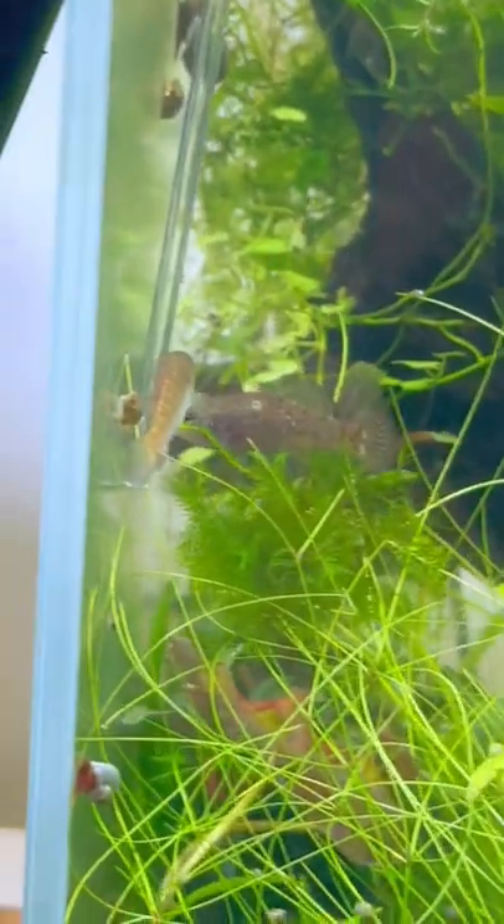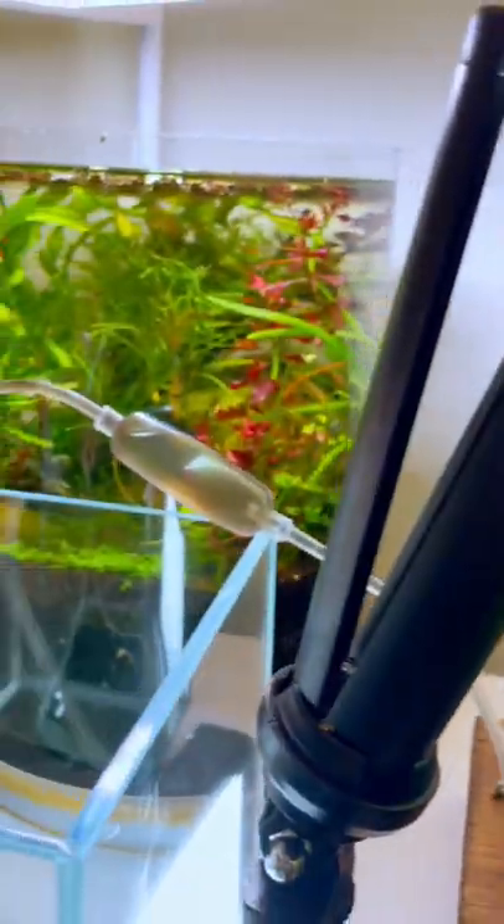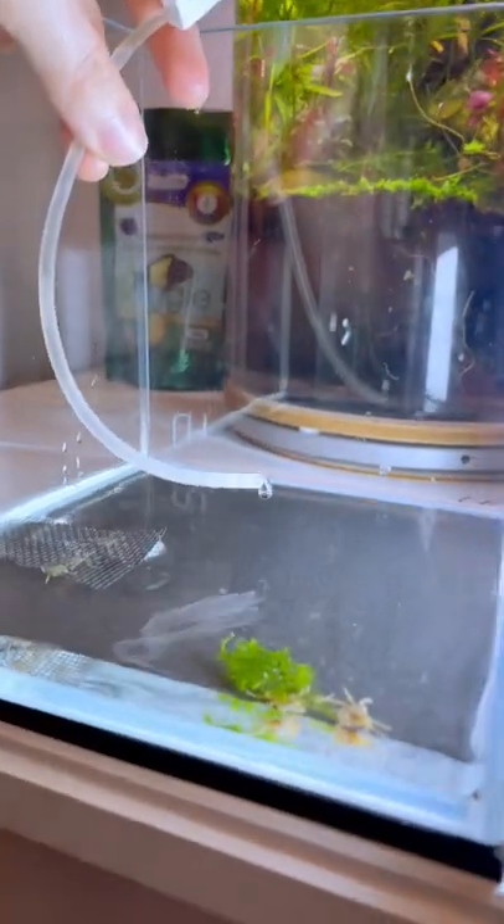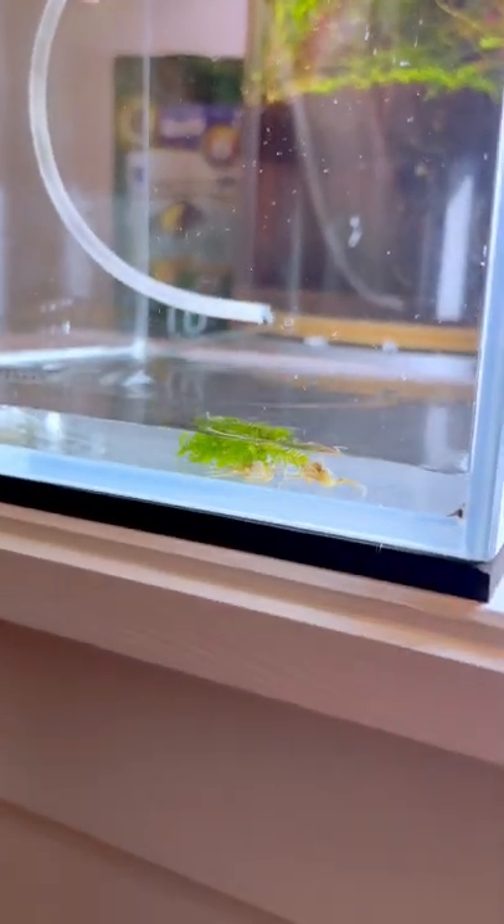That's why I drip acclimated these little guys, and you could tell Mr. Sparklefish was very interested in what's going on next door. I was thinking of adding them to the six-gallon, but ended up going with a smaller shrimp tank so that I'll be able to see them more often.